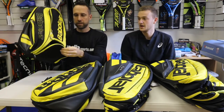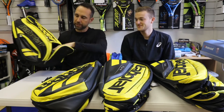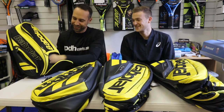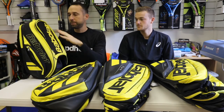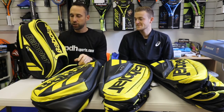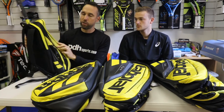So the Pure Aero bag does have that, and it's also ventilated — so if you've got any kit, I suppose you can also put your kit in there as well, separate, keeping it separate from the rest of your equipment. So yeah, that's the Babolat Aero backpack.